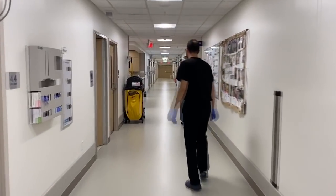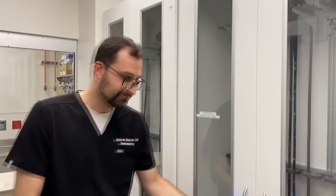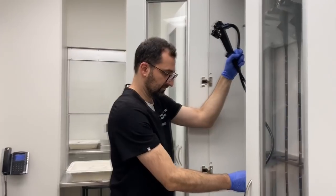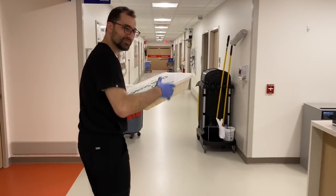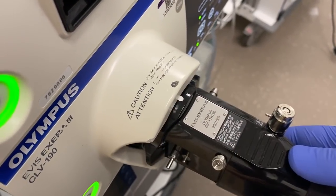So we've got the cart, but we need a scope. We have so many different types of scopes — there's multiple types of EGD scopes, multiple colonoscopy scopes, and ERCP scopes. It's always important to wear gloves whenever you handle a scope. Jabron's got gloves on and he's going to grab an EGD scope, specifically a therapeutic scope for this case. You've got to be really careful when handling scopes because they cost thousands of dollars. Now we've got the scope and we're going to plug it in to the unit.